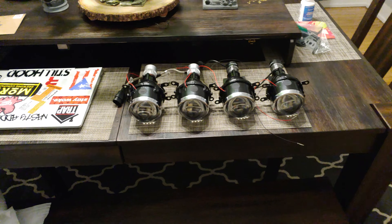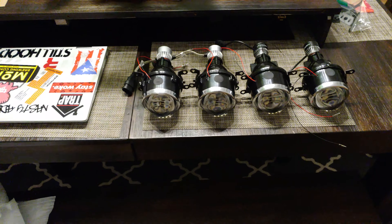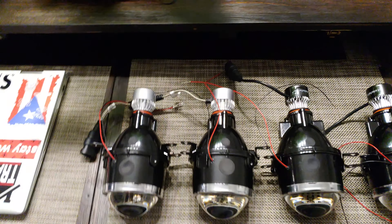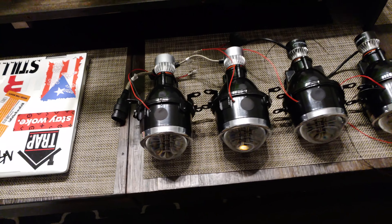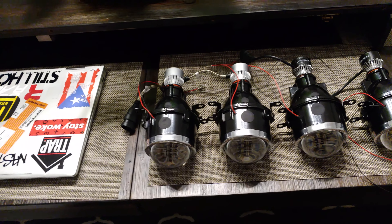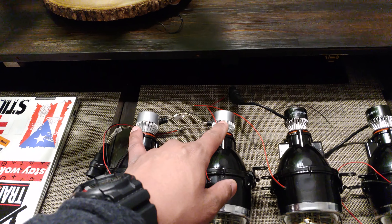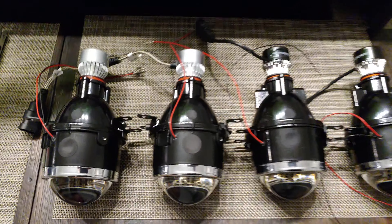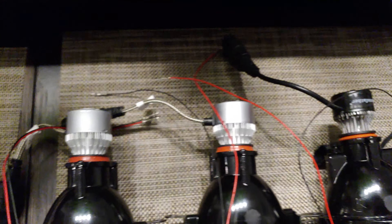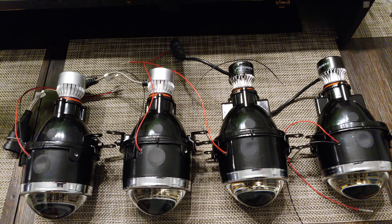Hey guys, welcome to another episode of Nasty Addiction. This is kind of just a quick update on some new things that I've been trying out for my Poon Headlight Kit. I got some protectors with a cutoff so it's not blinding everybody, but added 3K into two bulbs and then 6K into the other of these LEDs. These are H11 bulbs, which I will wire to work with the MR2 Poon Headlights.